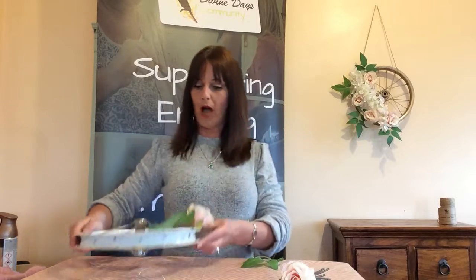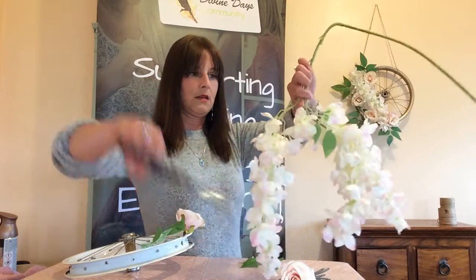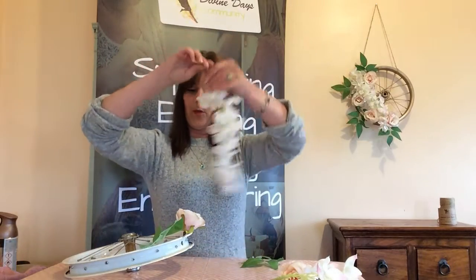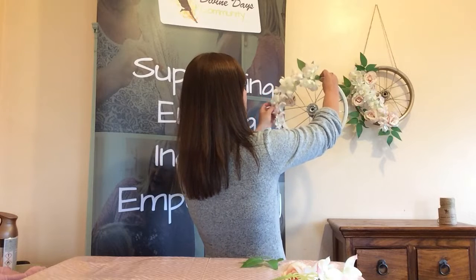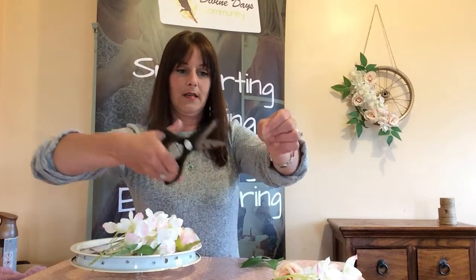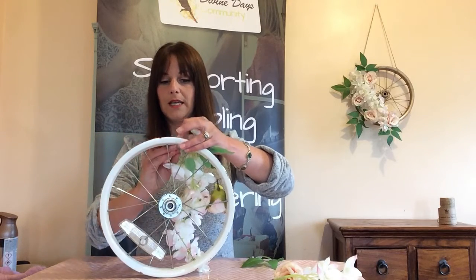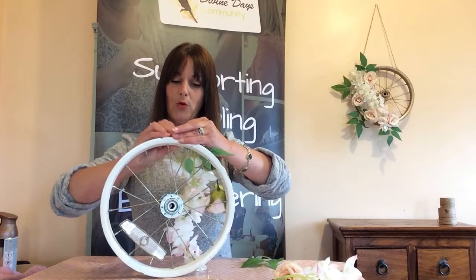Then just go all the way around with whatever flowers you have to hand. And then finally these lovely dangly ones — I've attached a little bit of wire to the top and then took it around in and around the flowers. Just wrap it around the top through the spokes. Because the wire is very thin, you can't see it at all once it's wrapped around the metal spokes or the metal frame.